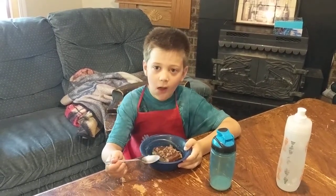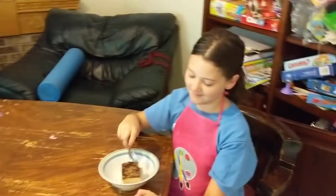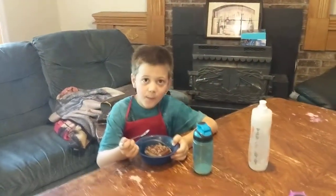Does it taste like a Reese's peanut butter cup? Not really. There's like too much peanut butter. There's too much peanut butter? Is there a good amount of chocolate?